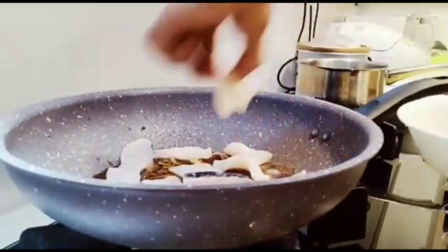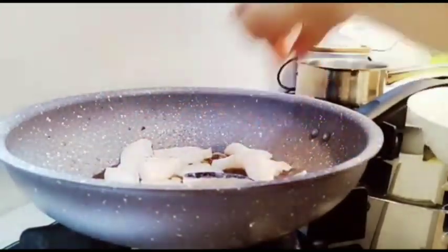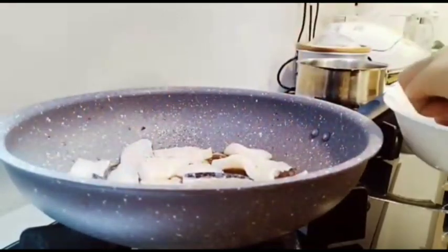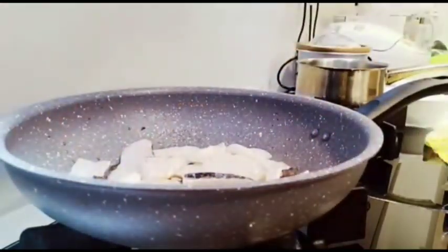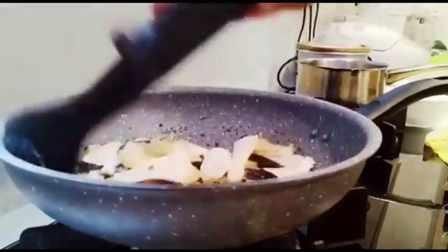I'm going to make some pasta. I'm going to put some pasta on my side. Let's go.